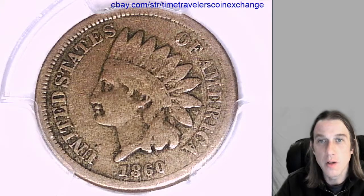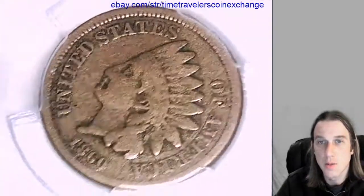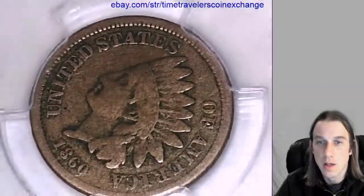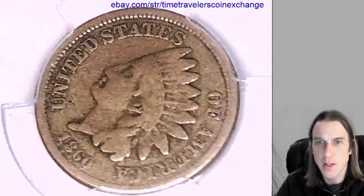Hello again everyone. Our next coin here is an 1860 Indian head cent. This one has been graded by TCHES, and they graded it a Very Good 10. It's rotated in a slab of about 80 degrees or so.